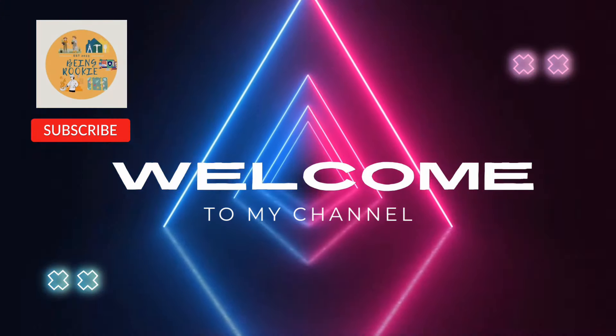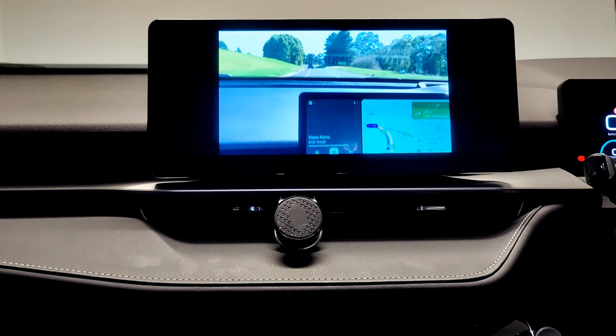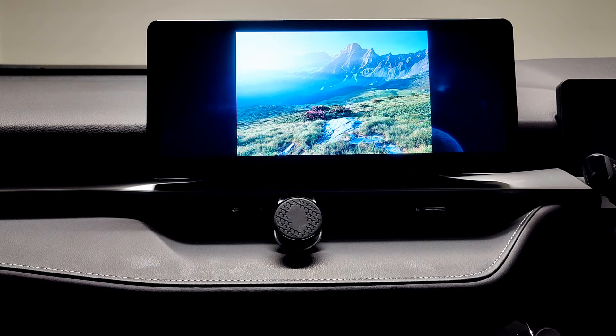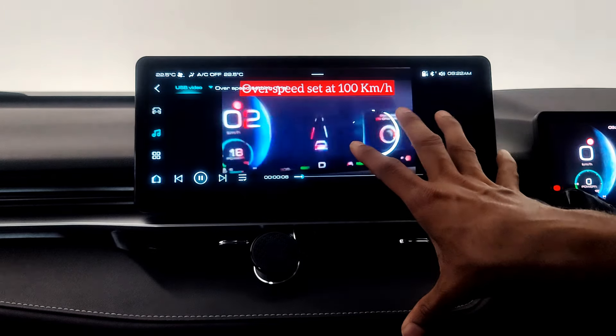Hello everyone, welcome back. I always wonder if we can watch videos and run our own photos on this Haval H6 screen. There are some adapters available in the market which can allow this function, but I didn't want to spend extra money for it. You would be happy to know that Haval H6 allows this functionality using a USB pen drive.